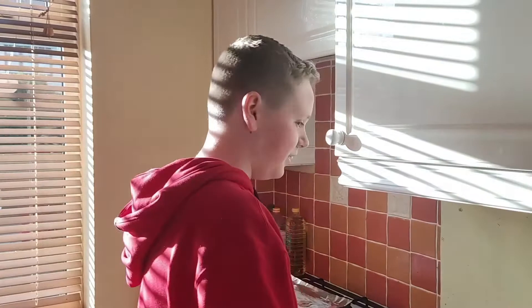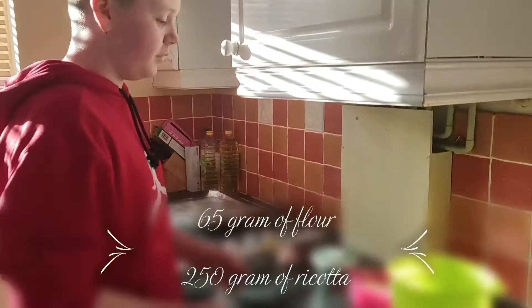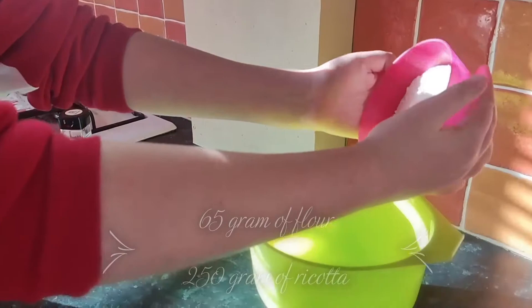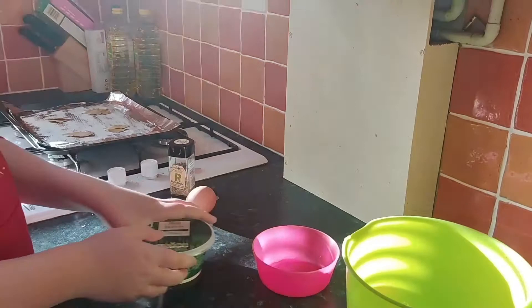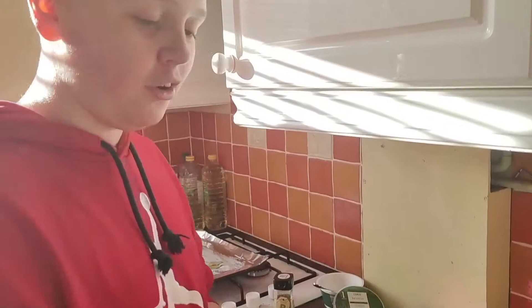First of all, we have to turn on the oven to 190 degrees. Then we put in the flour first, and then we get the ricotta cheese and mix it in. Once all the ricotta and flour is mixed in properly, we add in the egg.